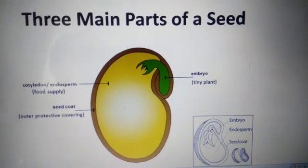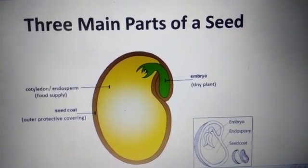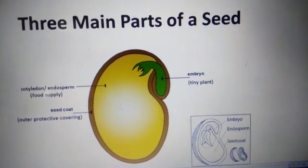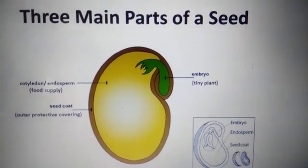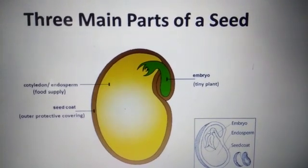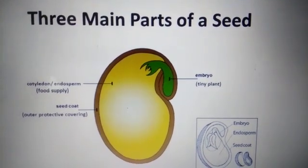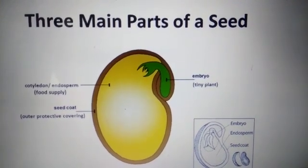There are three main parts of a seed. The seed is protected by the outer covering called seed coat. At the right corner, you can see a tiny plant called embryo, and this embryo will give us a big plant. During the growth of this embryo, the food is supplied by the cotyledon or endosperm.